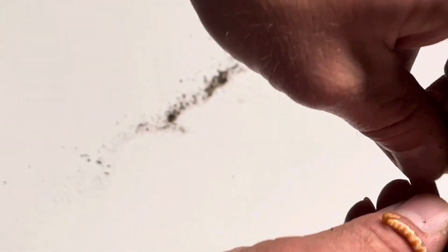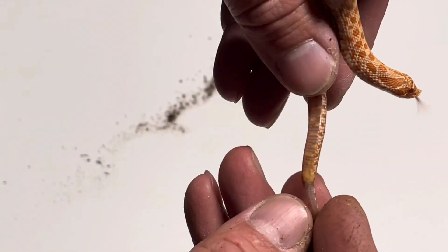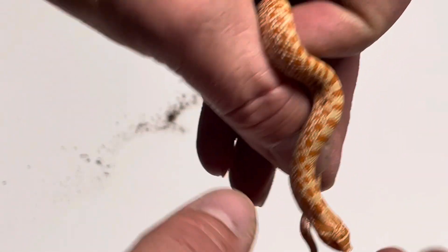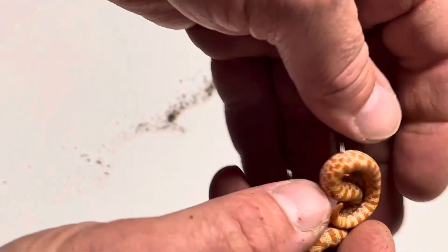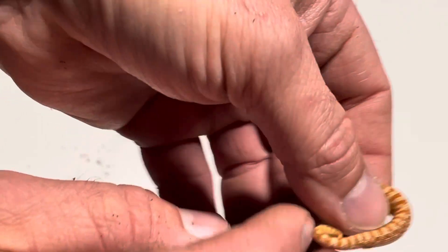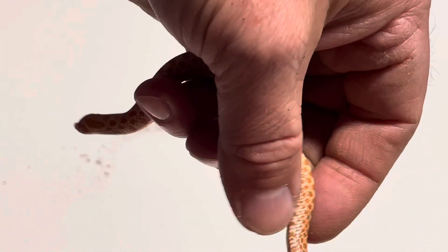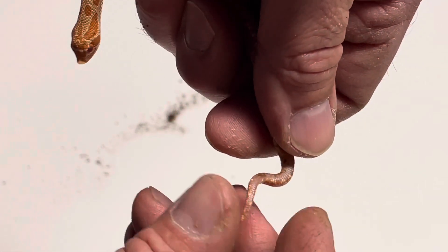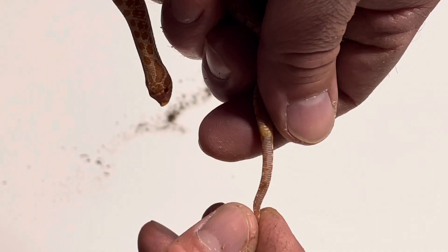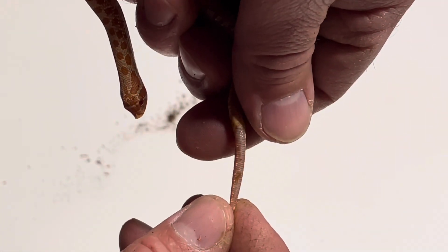This one, when compared to the previous one, you'll be able to see the tail here — right where my thumb is is the vent — and you can see how long and skinny that tail is compared to the other one. If you were to count those scales it would be 40 plus.